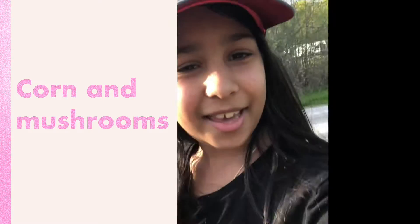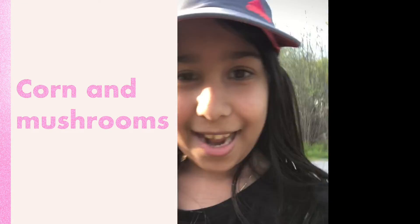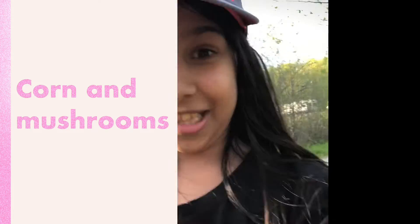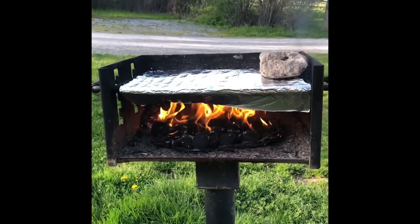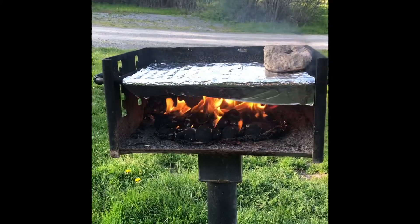This is the Great Family Cookout, and this is connected to the marshmallow video, which is in the description link below. The fire's burning, almost ready to cook some corn and some mushroom.